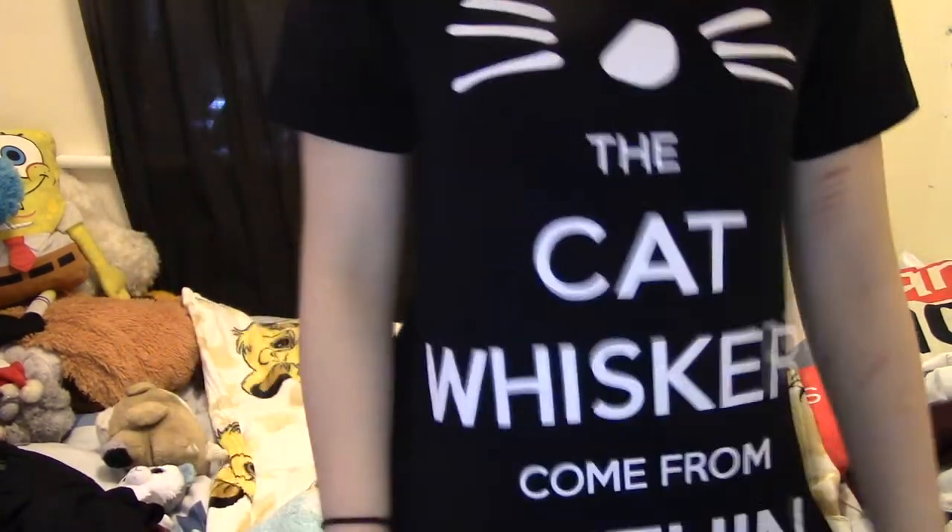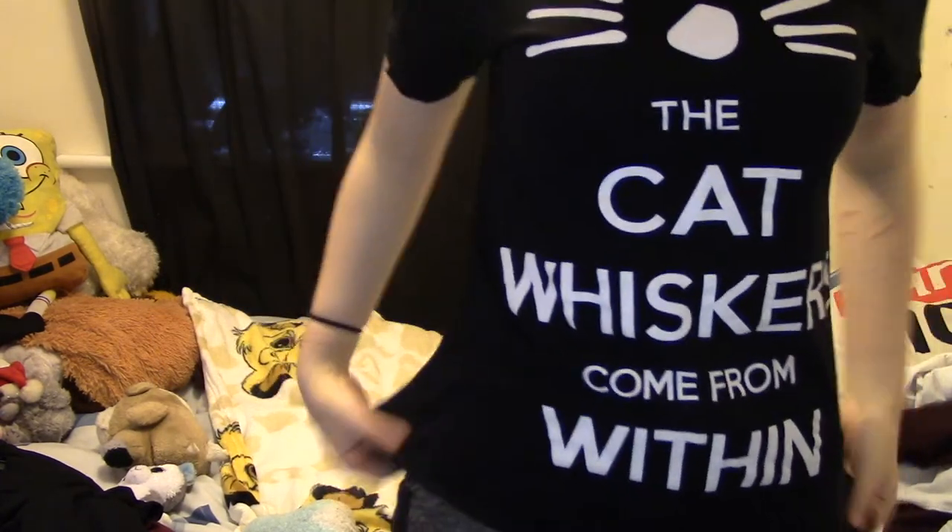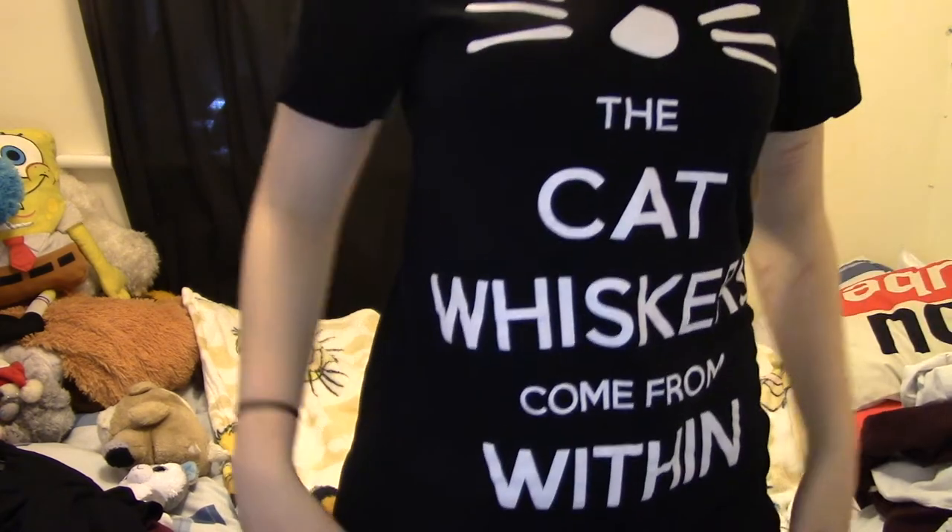I also really want the galaxy jumper. Next shirt — the cat whiskers come from within. I think there's only a black one. This shirt is £15.98 and it goes all the way down saying 'the cat whiskers come from within.' I got this in medium and the shirts are quite long. The only bad thing is if you're wearing a skirt, the shirt basically becomes the skirt. It's quite thin but really nice and cosy and doesn't feel irritating.